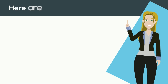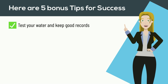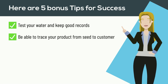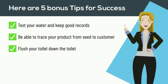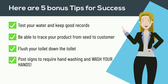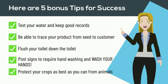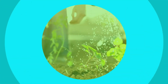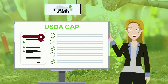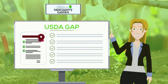Here are five bonus tips for success: Test your water and keep good records. Be able to trace your product from seed to consumer. Flush your toilet paper down the toilet. Post signs to require hand washing and wash your hands. Protect your crops as best as you can from animals. Thank you and we wish you best of luck on your audit. Watch out for helpful tips on receiving your USDA GAP certifications. Thanks from Merchant's Garden.